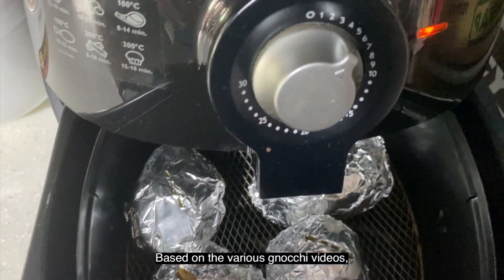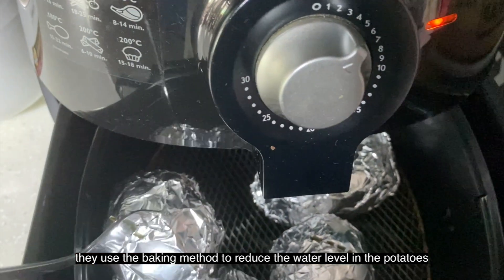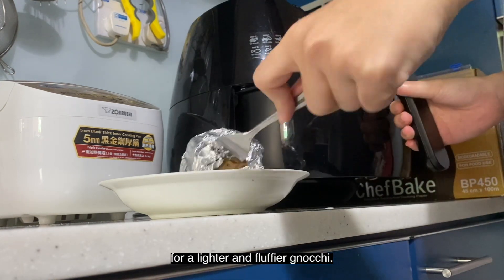Based on the various gnocchi videos I've watched, they use the baking method to cook the potatoes as this would reduce the water level in the potatoes and make the gnocchi more light and fluffy.